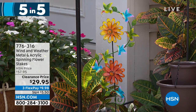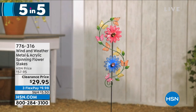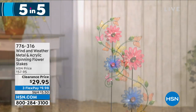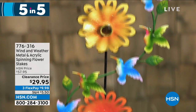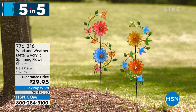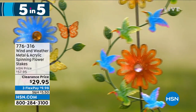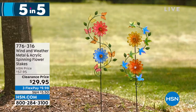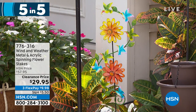Next up: our Wind and Weather Metal and Acrylic Spinning Flower Stakes. These catch the wind and those flowers actually start moving around. $29.95 marked down from $57.95. Available in pink blue and orange yellow. You get two spinning flowers with jewels in the center, little leaves and butterflies — very eye-catching, painted in beautiful colors. All-weather so they stay outside. Item number 7-7-6-3-1-6.